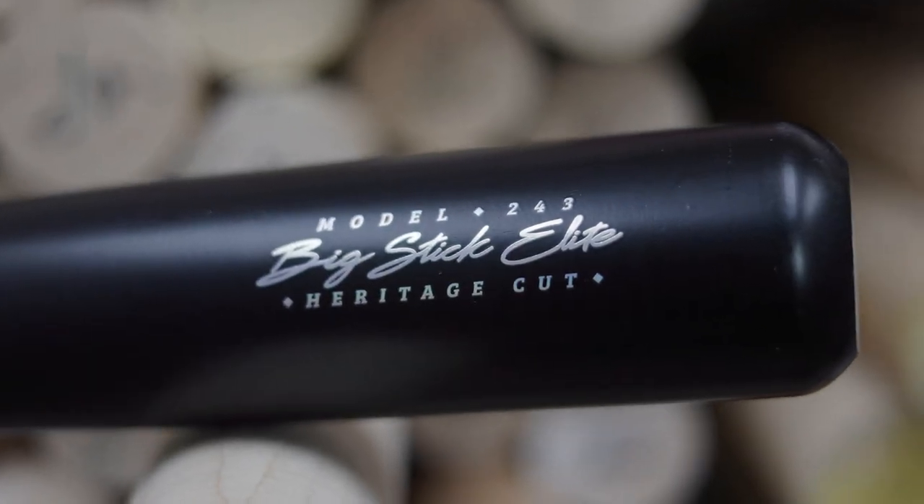Switching over to the 243, this bat carries a much larger barrel profile with a little bit thinner of a handle, making this a little bit more unloaded. But if you have great hand speed and great bat speed, you're able to handle this 243 no problem.